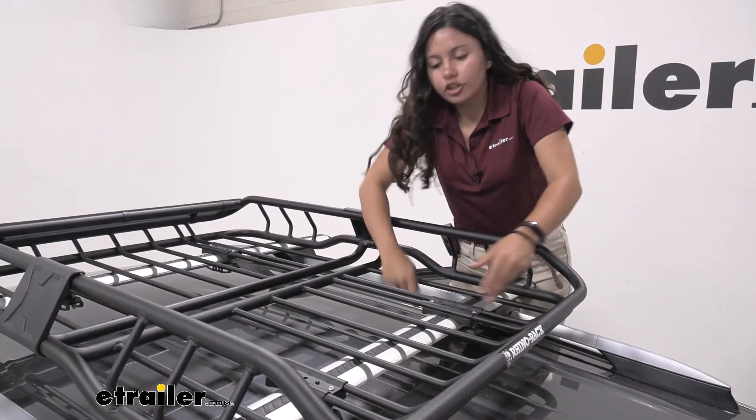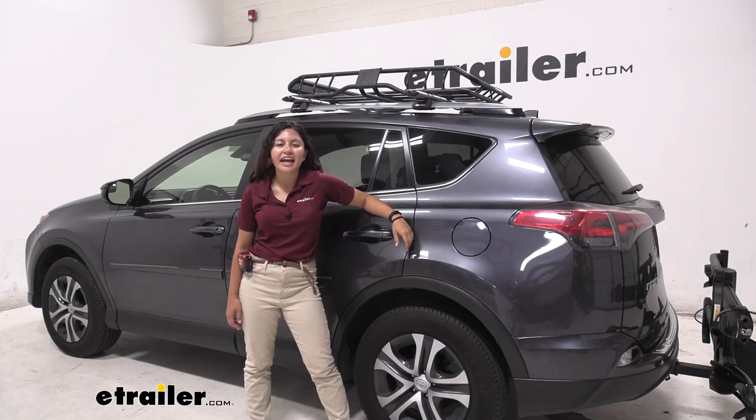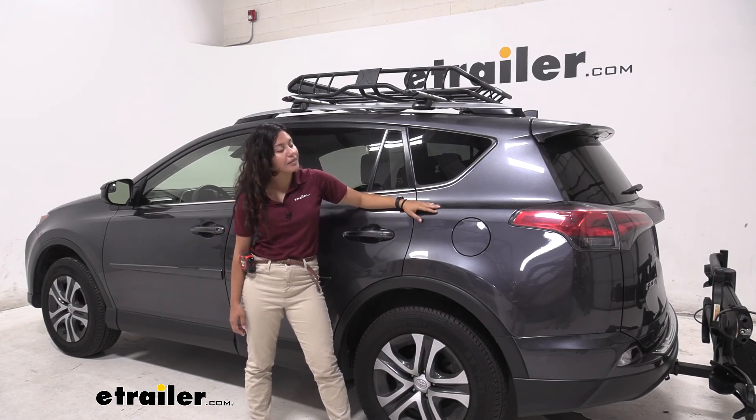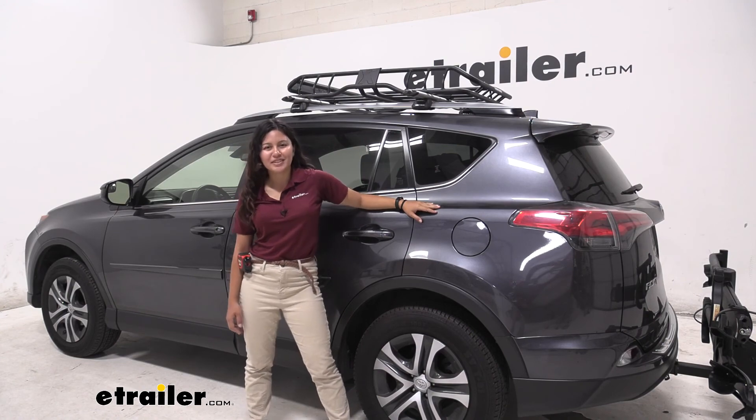Once that's tightened down, just make sure it is secure and do the same for all other four mounting brackets. And that was a look at our Rhino Rack roof-mounted steel cargo basket here on our 2017 Toyota RAV4. My name is Evangeline and I hope you enjoyed the journey.